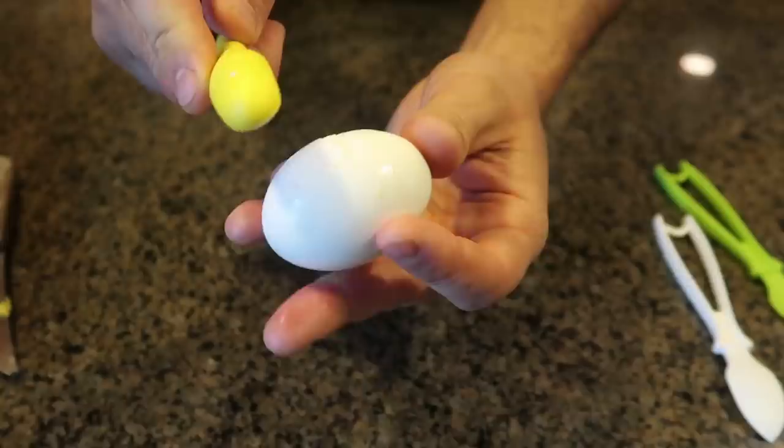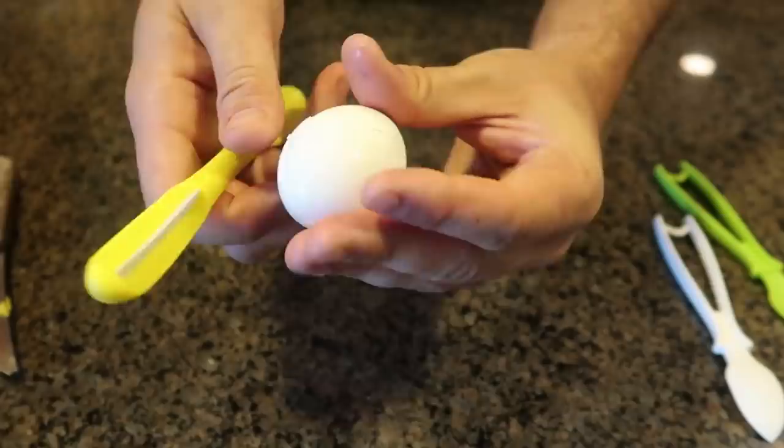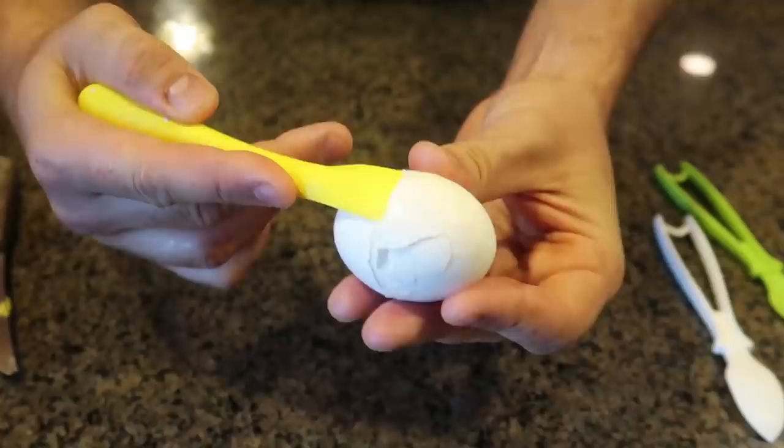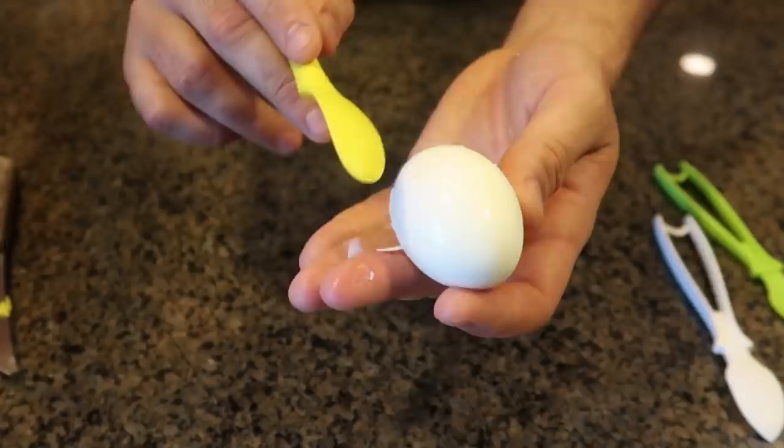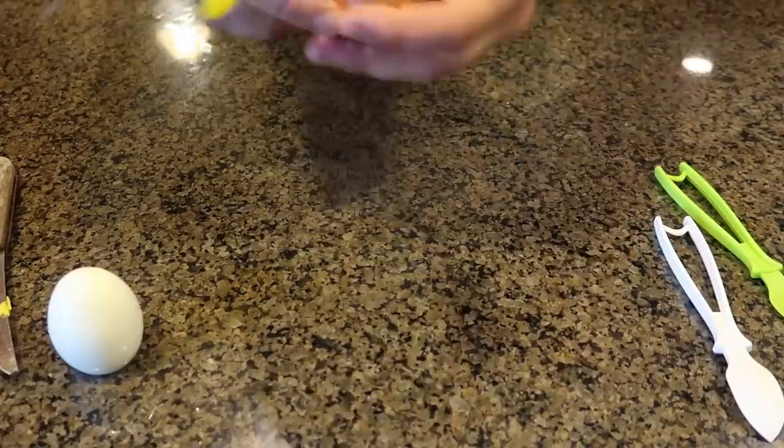One, two, three, four, five, six taps around the egg. Then because there is a nice line, you can just stick the spoon side in and peel it so easily — boom! This is definitely a nice way to peel the eggs all the way through. Let me wash off the extra shell bits.